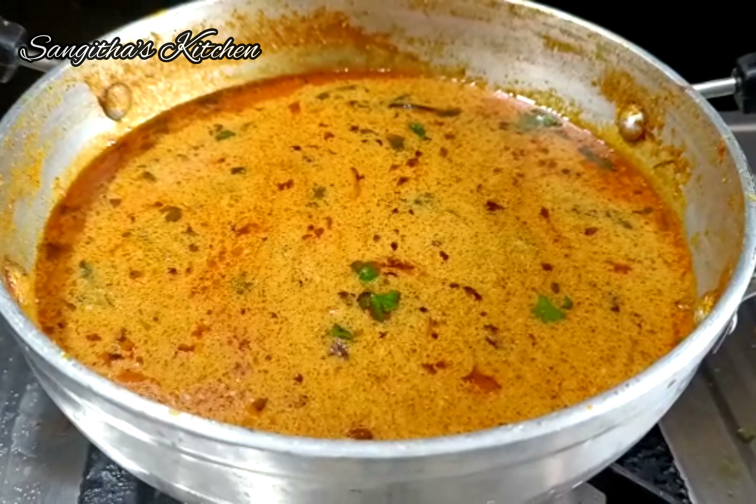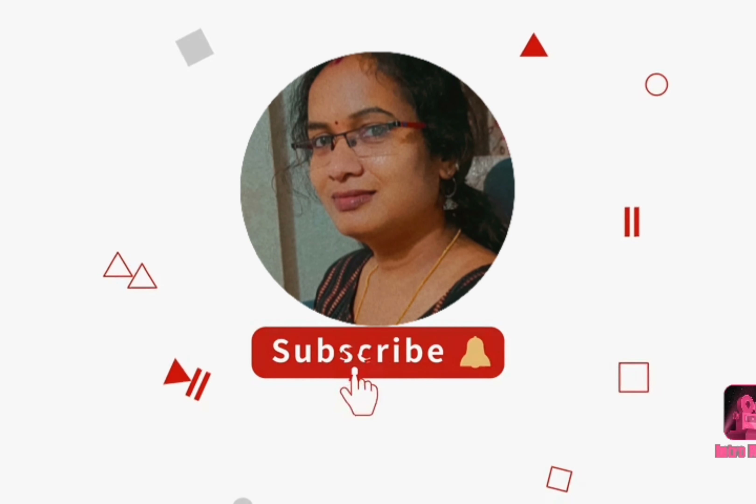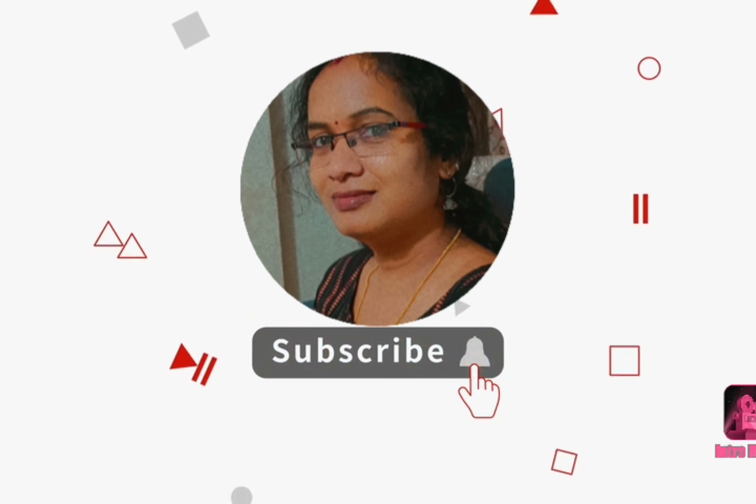Please like, share and subscribe. Please activate the bell icon. Thank you for watching.